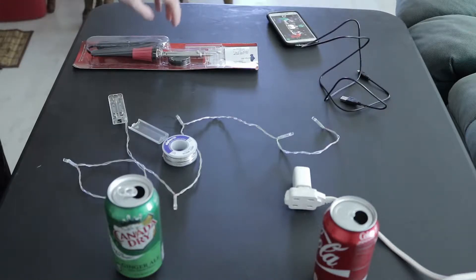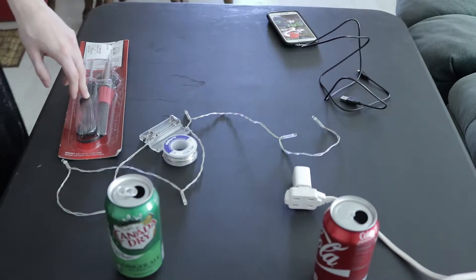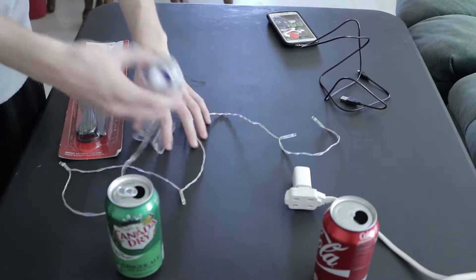Okay, so welcome. First we're going to get our tools like this soldering iron right here. This is going to be really important for us today.